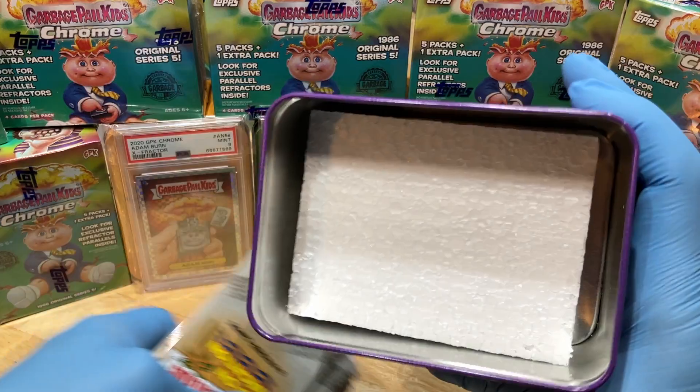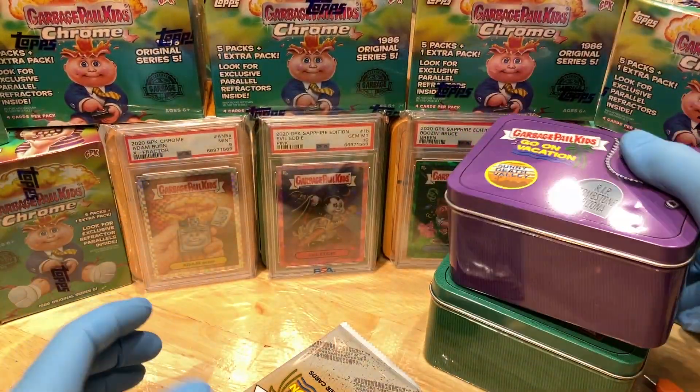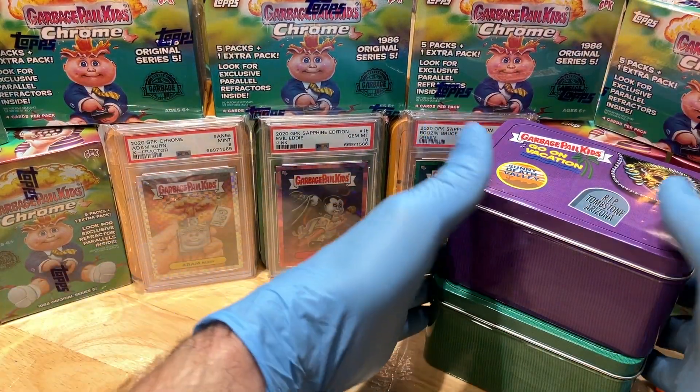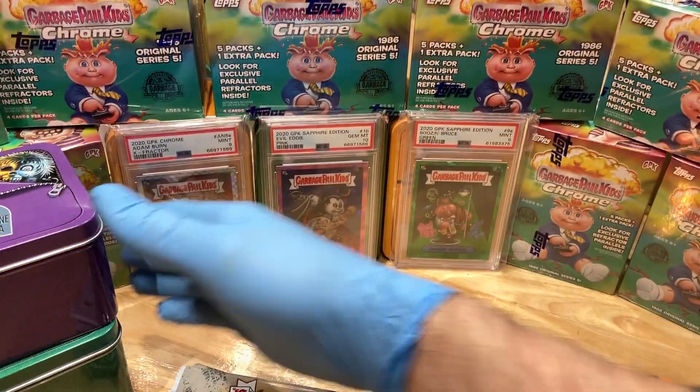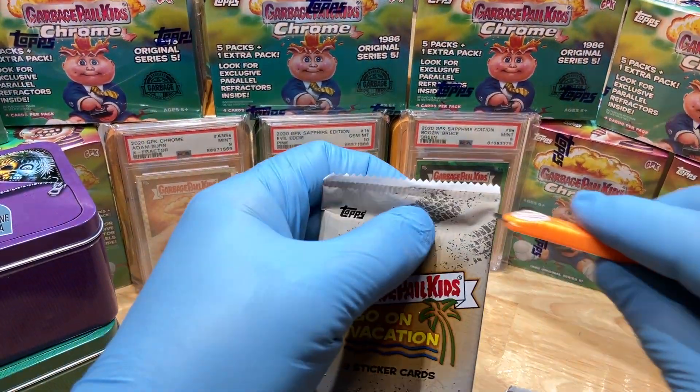Big honking thing of styrofoam in there — they could just make the tins smaller! Hello, marketing. Alright, here we go, pack number one, first look on vacation.